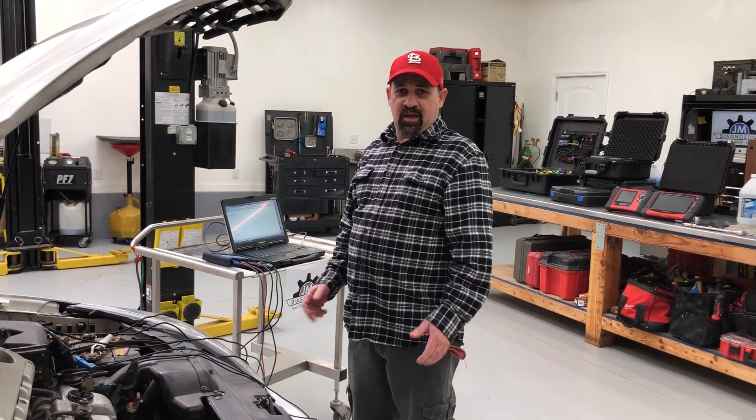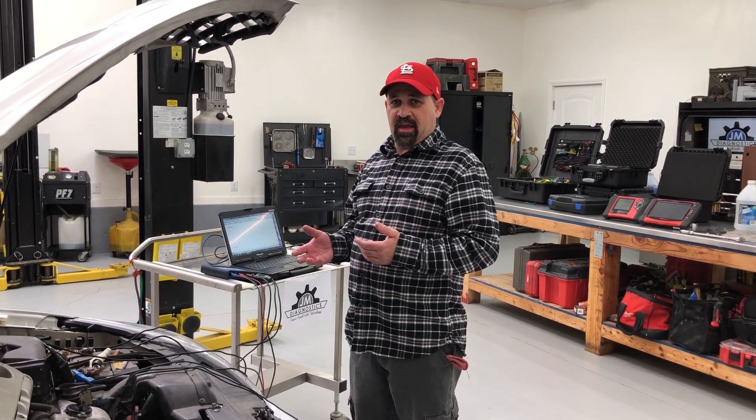Alright guys, my name is Justin Miller. I own JM Diagnostics. Today I'm doing my first video ever. What we're covering today is a relative compression test without using an amp clamp.